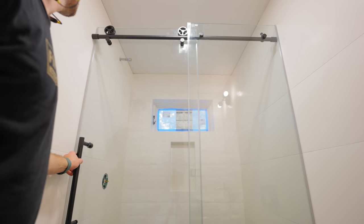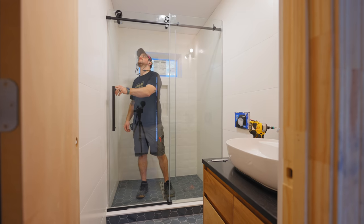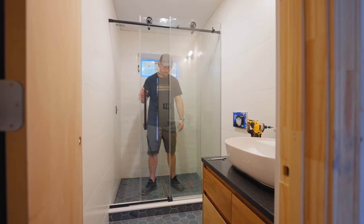The door not only looks great but it's super easy to use. While this kit certainly wasn't cheap, it was much less expensive than a custom frameless shower door, and I could install it myself on my own timeline — and if you've ever had to wait around for trades, you'll know how valuable that can be. I'll link to this kit in the video description below in case you're interested.